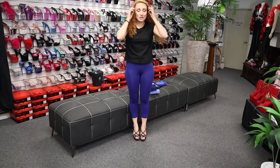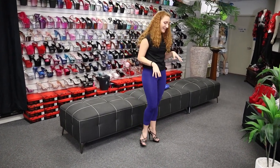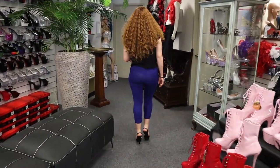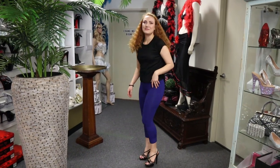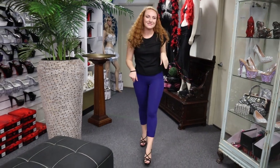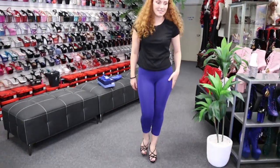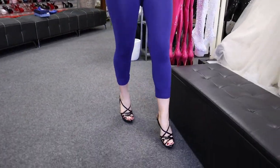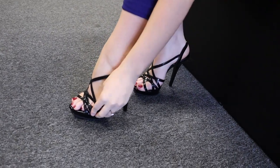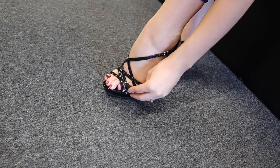These ones are just a little 5 inch — they're not too high. If you're new to wearing heels, these are a great starter as well. They are really, really cute. They look so delicate with their strapping over. They're such cute little shoes.